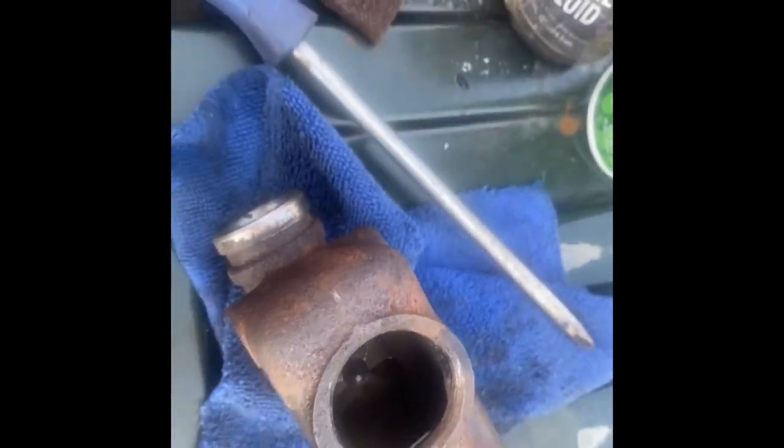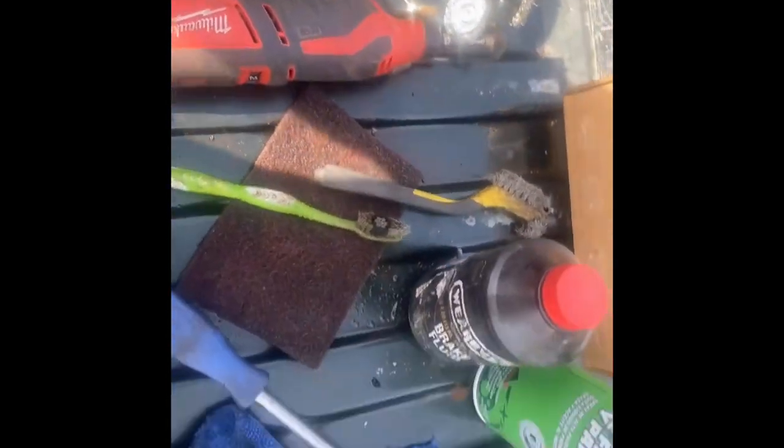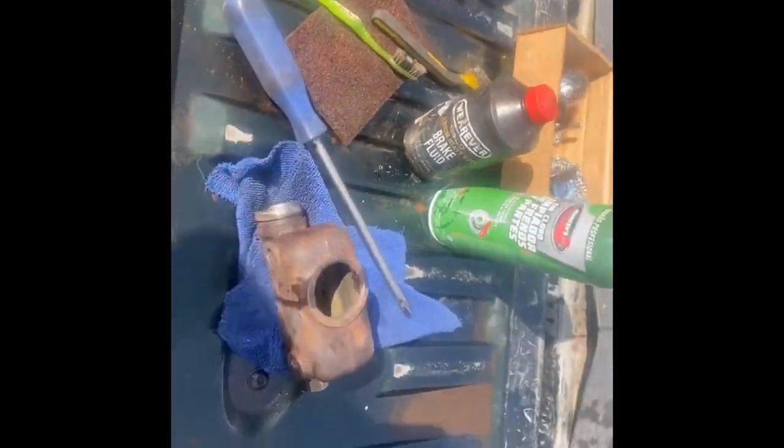Believe it or not, that is super clean compared to what it did look like. It's amazing what a little bit of diesel, some wire brushes, some brake cleaner, and brake fluid will do. Now I've got to find a cap — I don't know where to find one.